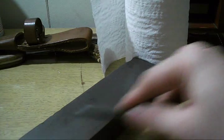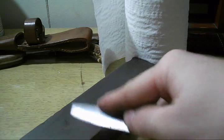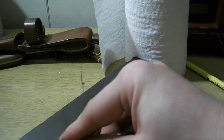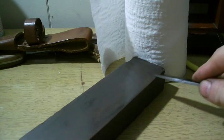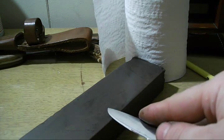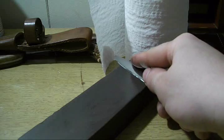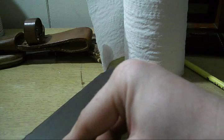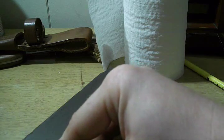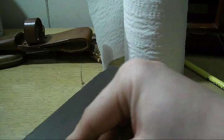I just do all this stuff by freehand sharpening — no fancy jigs, nothing like that. Once you've been using the same technique for a few years and the same stones, you just develop a feel for it. You can almost hear it and feel it.